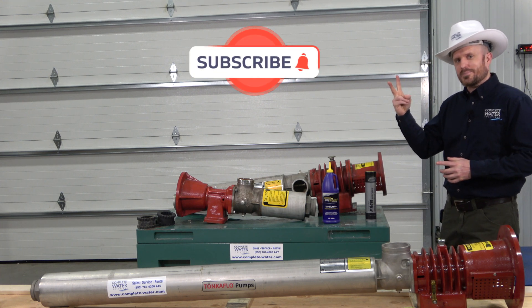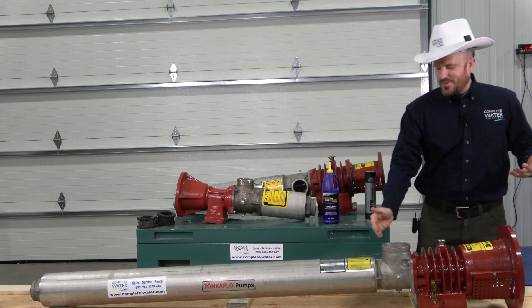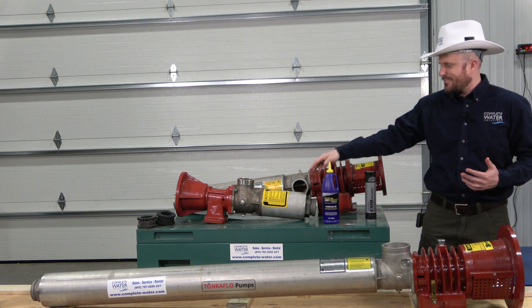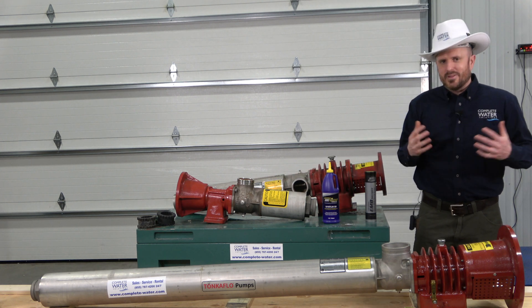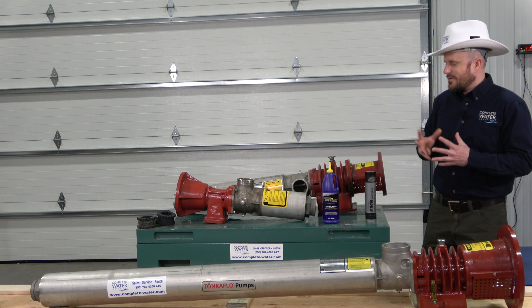Now, question number two: do you have an exploded view of the pump end assembly, or the wet end assembly on the pump — basically everything from here down? And the answer to that question is, unfortunately, no, there is not.